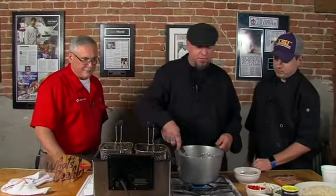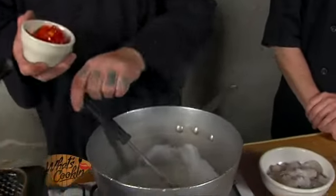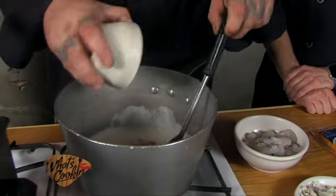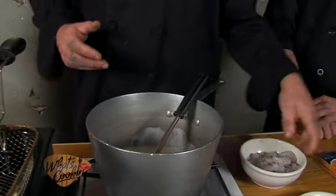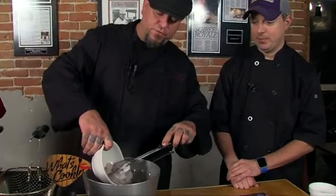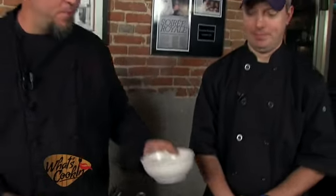Brian, how do we start our dish? I have some butter melting in a pan. We're going to sauté some red bell pepper — I like the red bell pepper because it has a sweeter flavor than the green, and it also gives a good bit of color to the dish. I also pre-chopped about a half pound of Louisiana Gulf shrimp — about 26-30 count — and we're going to get that going in there, sautéing and cooking.